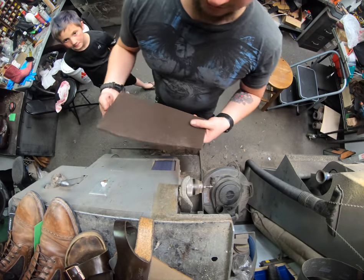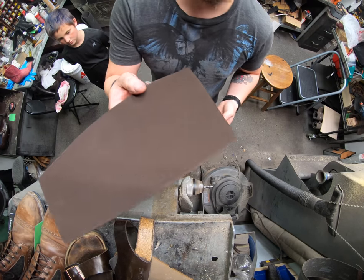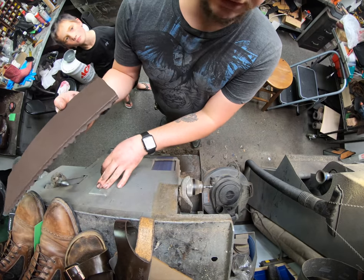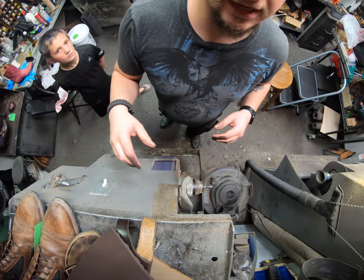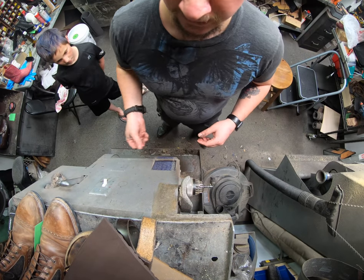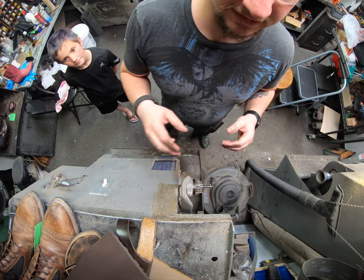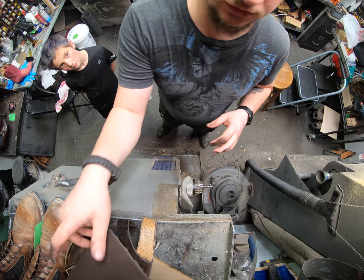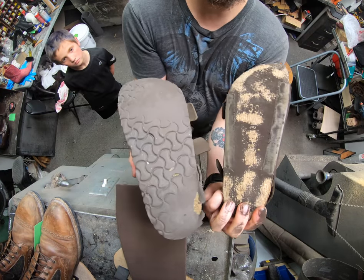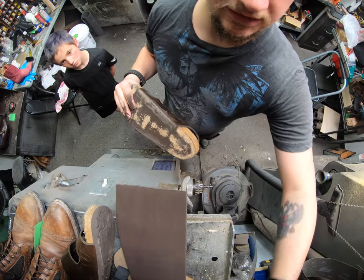Now I'm just going to sand up a strip of this sole — just rough it up enough because this is 24-grit sandpaper, fairly rough. We're just going to rough it up enough to give it a good surface area. I was going to record just the one sandal to give you an idea. I'll meet you guys back at the workbench and we'll go from there.